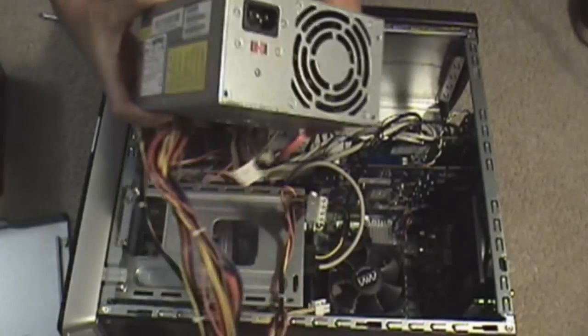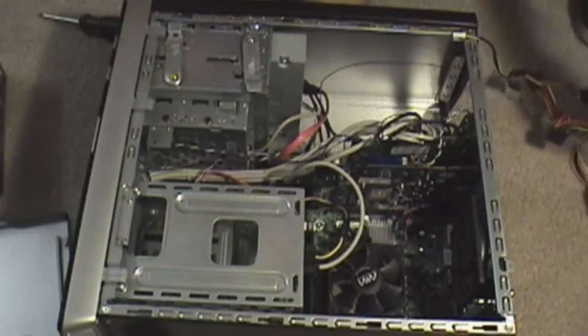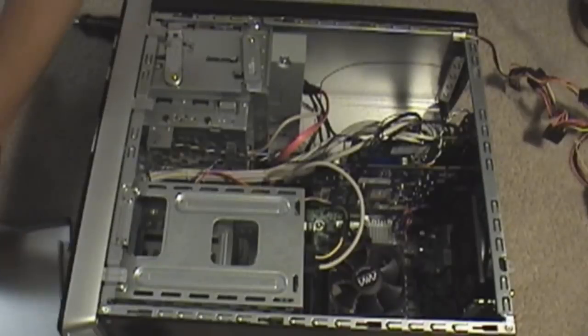All right, finally got the power supply out — I don't know why it was stuck. But you remove your old power supply and get your new power supply ready.